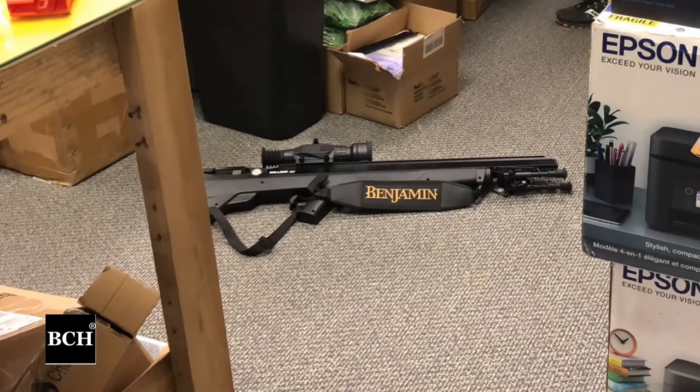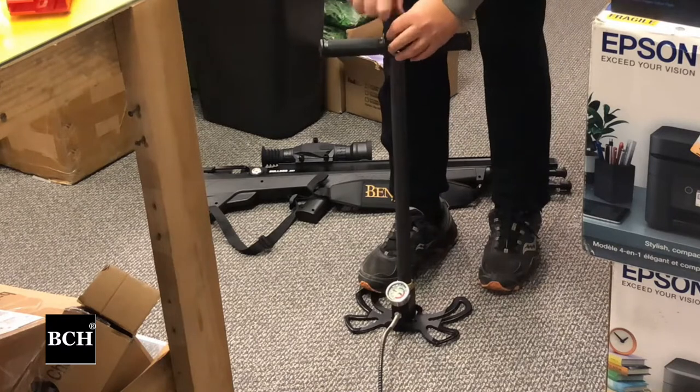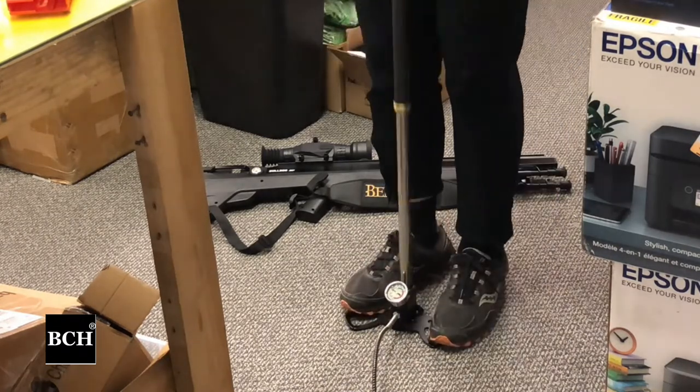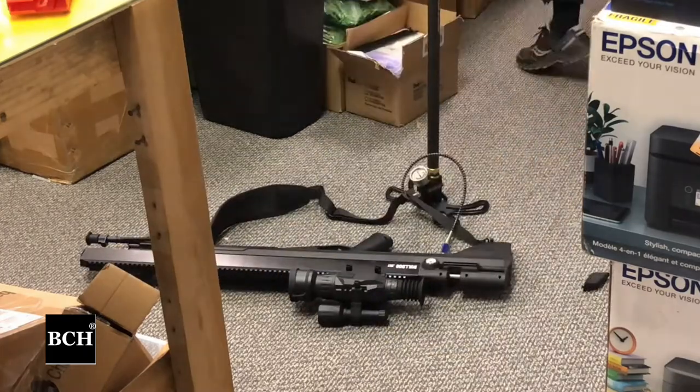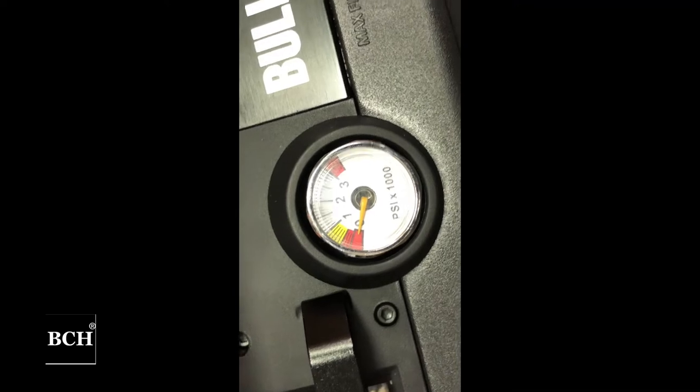The pump came in pretty much assembled. The only thing I needed to put on it was the handle, and there are two screws. It looks good. Connect to the air hose — super easy — and you can see the air pressure is at zero.